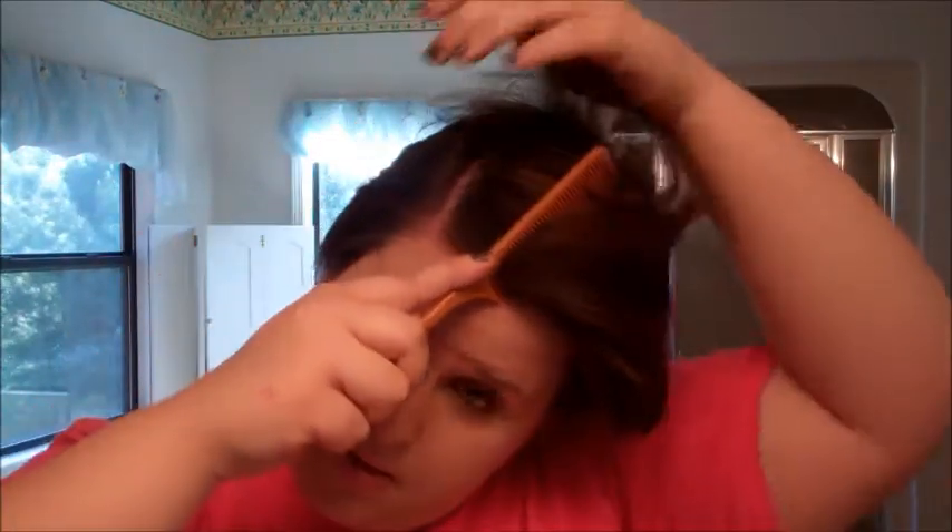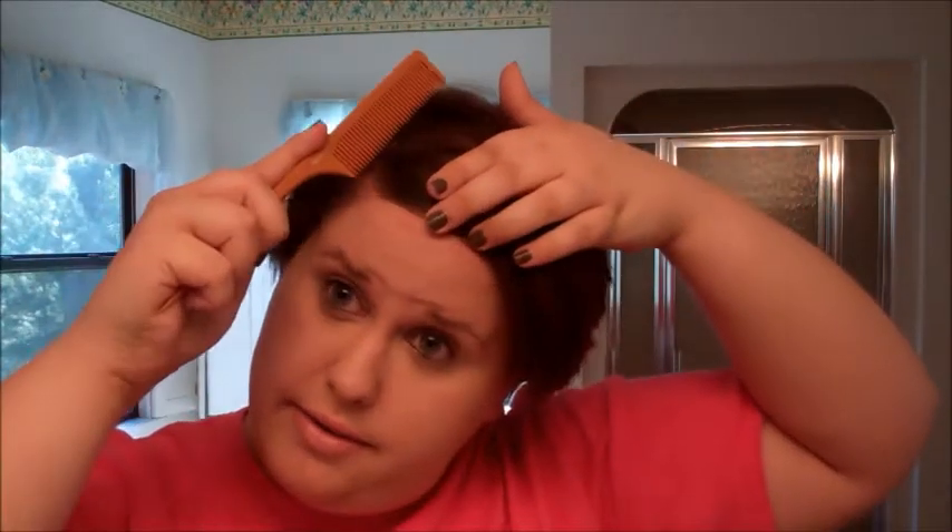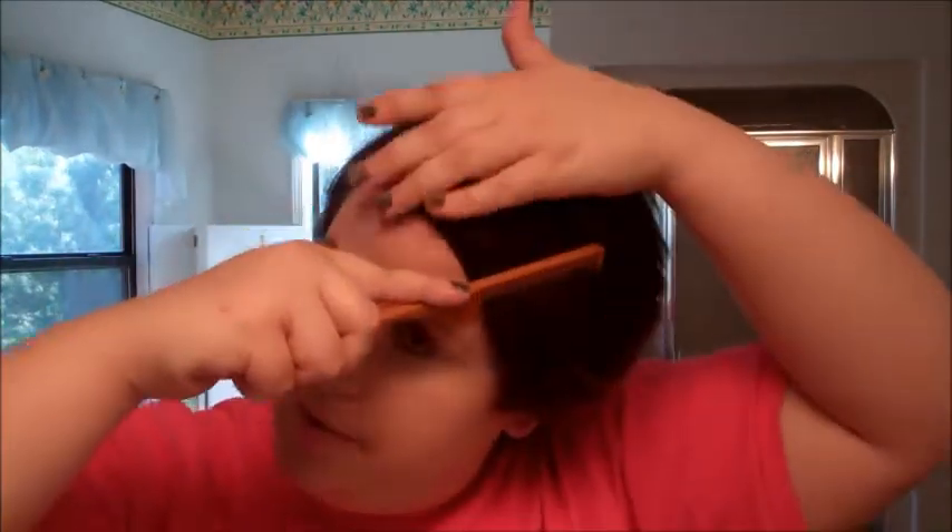Now I'm going to go ahead and part my hair. I'm just going to use a comb with a little rat tail thing on it and I'm going to create a pretty deep side part. You want this to be straight. There are some little hairs that just do not want to work — just comb them down because they're just little baby hairs you can't even hardly tell anyway.